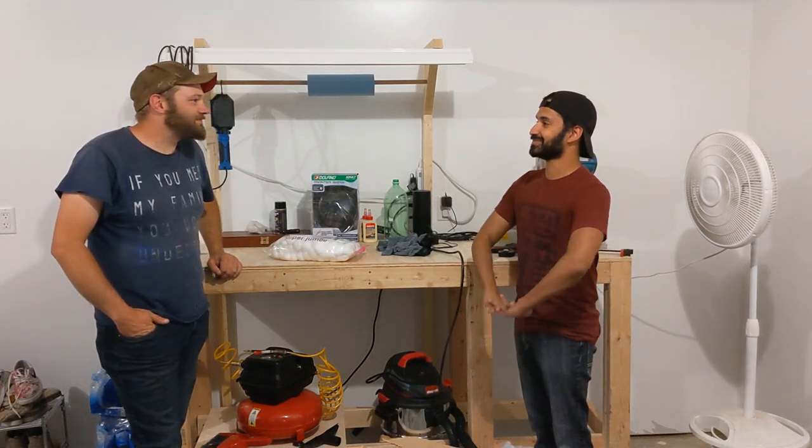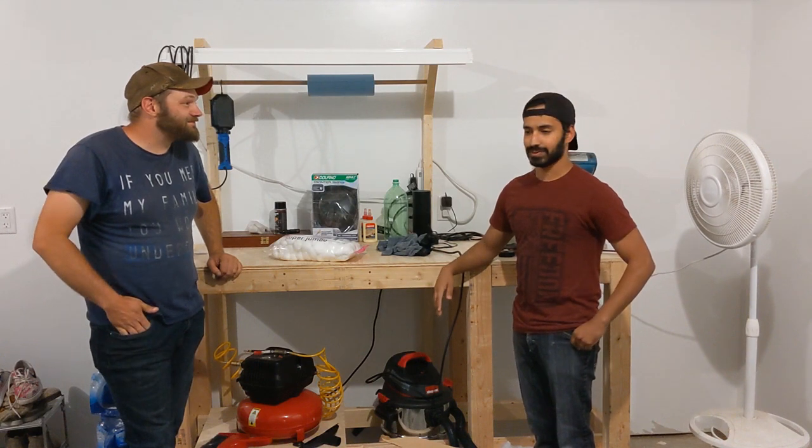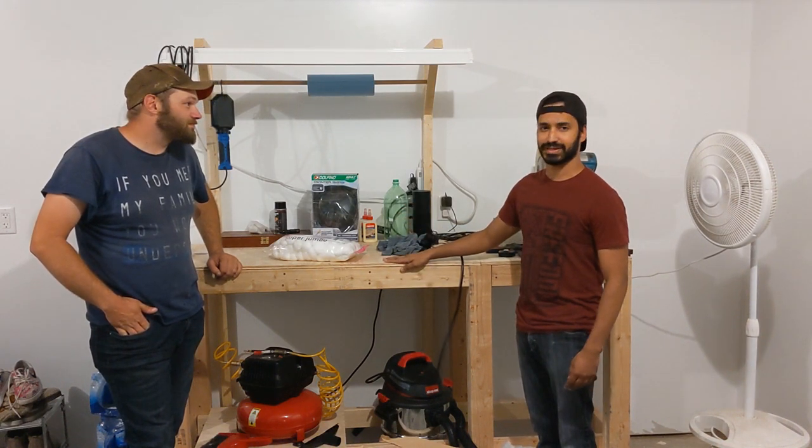Do you want to introduce yourself first? Hi, I'm Jaren. I'm Seth. Today we're going to be doing some do-it-yourself gas masks.